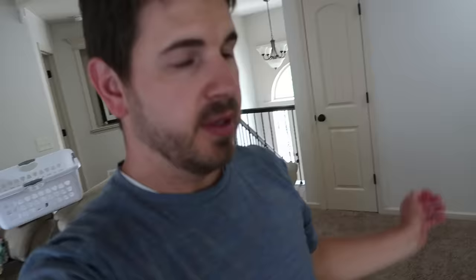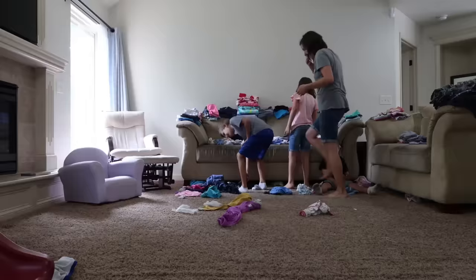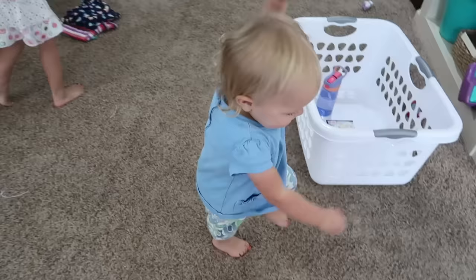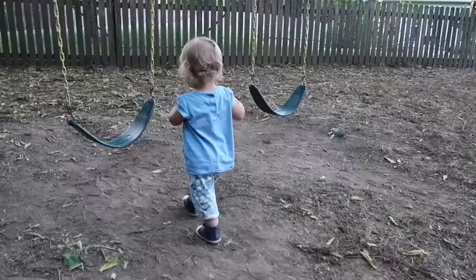So we have some friends joining us for dinner tonight. But before they get here, we need to fold all of this. Family folding party! Amy's been dancing the whole time! Well, we had fun with our friends for dinner. Now the kids are having a little dessert snack before getting ready for bed.